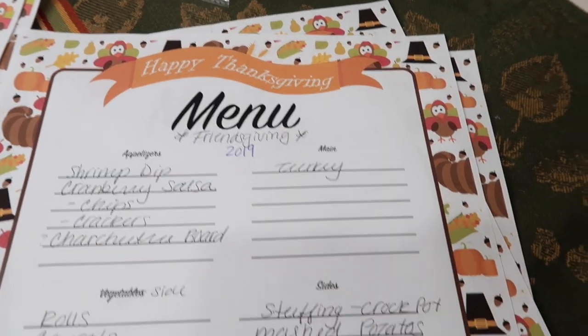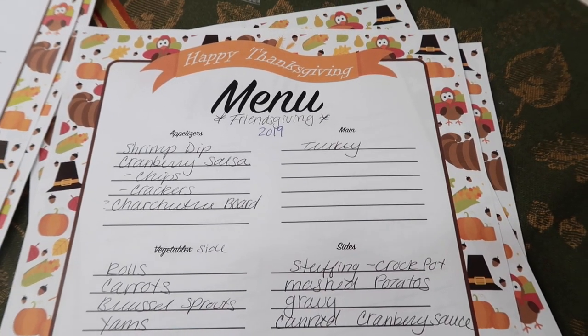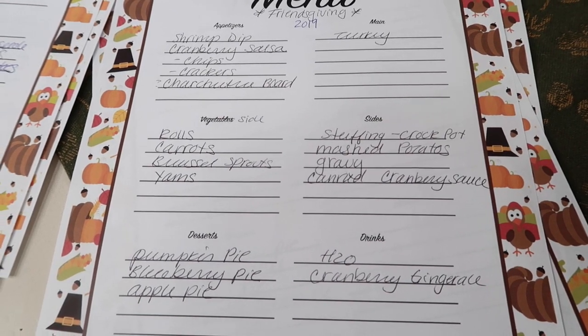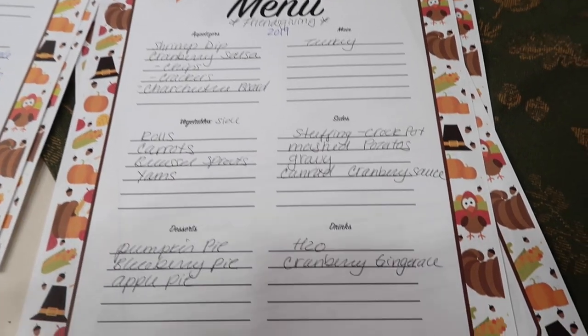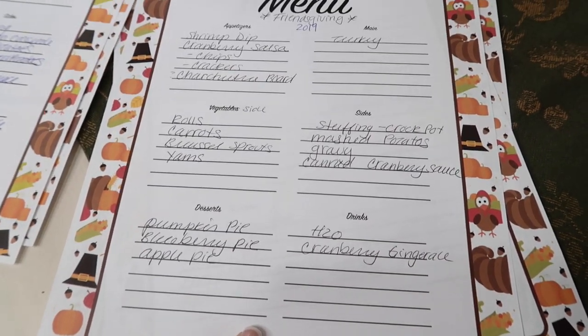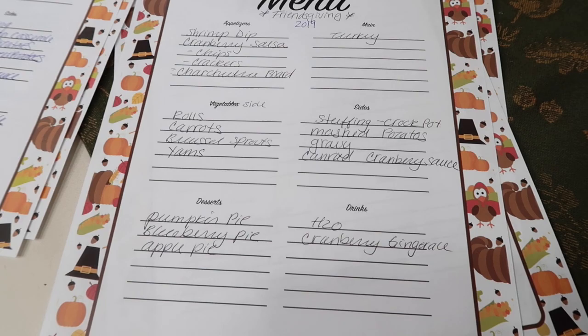Friendsgiving 2019 — this was after we moved. There were so many good things brought to the table that I didn't have on this menu. Let's go back and see what our guests brought because it was delicious.